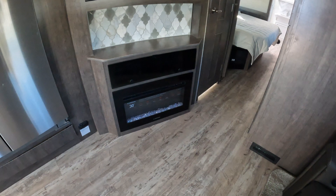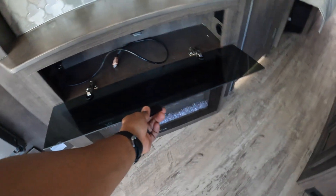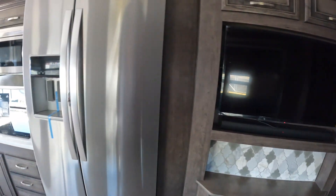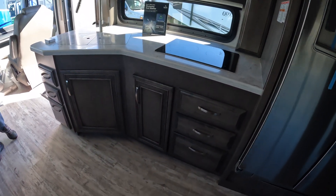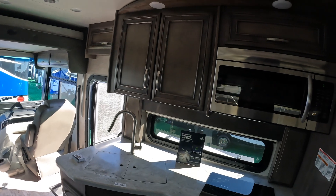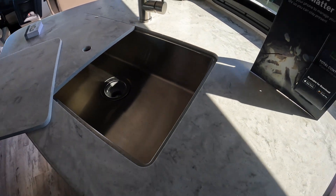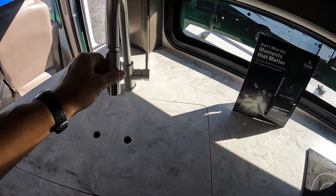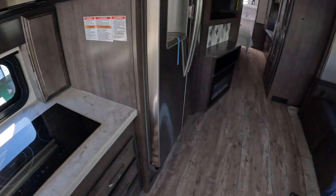There's a nice fireplace with a place for a Blu-ray player, a sound bar, and a TV. Back to the kitchen — a big residential refrigerator, induction cooktop which gives more cabinet space at the bottom, and a microwave. There's a really nice deep single-basin farm sink with a pull-out sprayer. Nice.